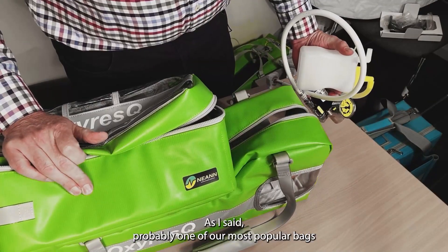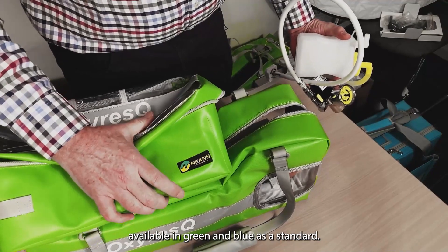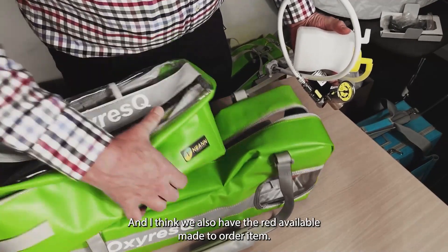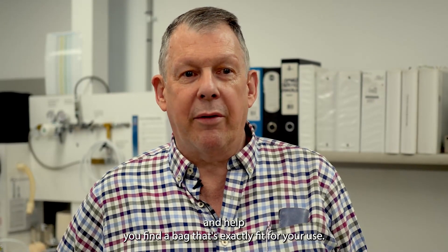Probably one of our most popular bags, available in green and blue as standard, with red also available as a made-to-order item. So there you have it — that's our NEAN Oxy Rescue bag. The NEAN team at RAP Australia would love to help you with any issues or challenges and find a bag that's exactly fit for your use. Give us a call or send us an email — we'd love to hear from you. Thanks very much for listening. Bye now.